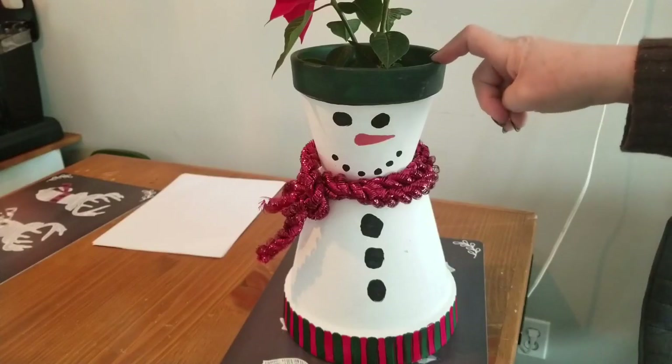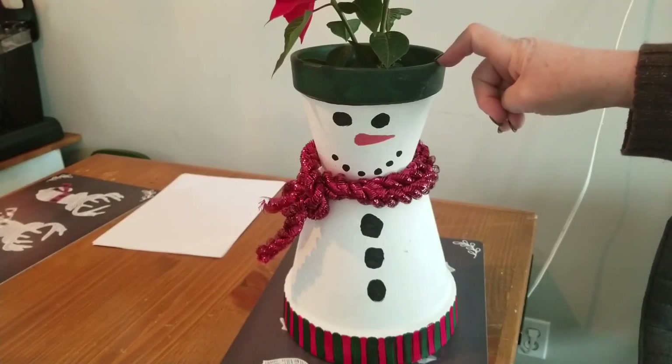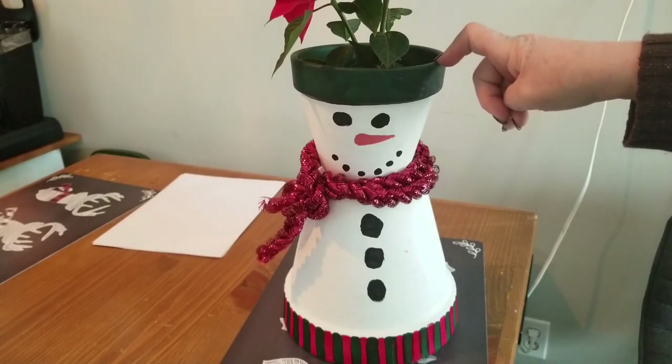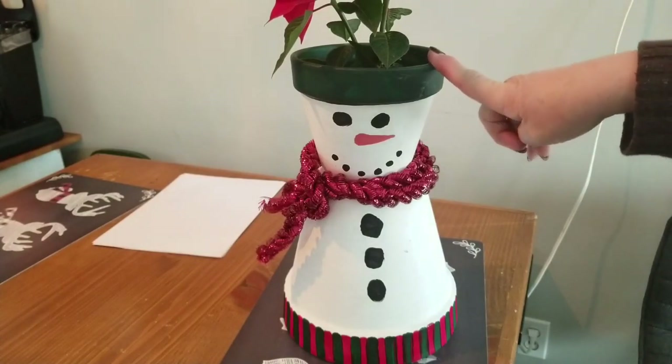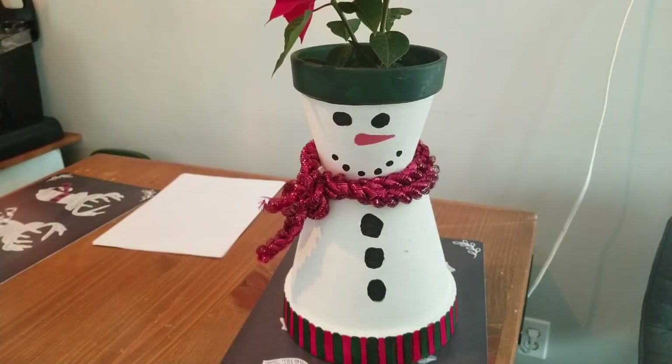Share it with me — show me what you've come up with. I think using flower pots for this type of thing is a wonderful idea. So that's my throwback Thursday project reveal. Hope you enjoyed it and bye-bye for now, everybody. I'll see you in the next video.